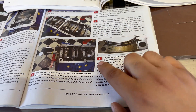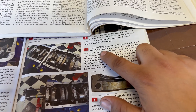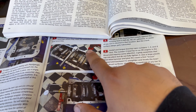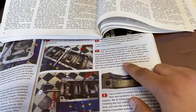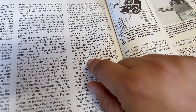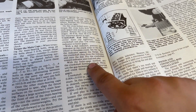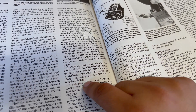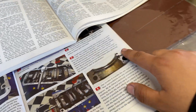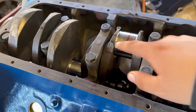There is a torque sequence when tightening these mains down. In the book it says to do numbers one, two, and four first, with number three being the thrust bearing — for that one we use a pry bar. In the earlier clip I had someone pry it forward and then tighten it down. For the thrust bearing clearance — the crankshaft end play — we're looking for 0.004 to 0.010. I don't have a dial indicator, so I went with the feeler gauge method and got 0.006, so that's right where we want to be. As you're tightening down the mains one by one, you're spinning the crank to make sure there's no binding.